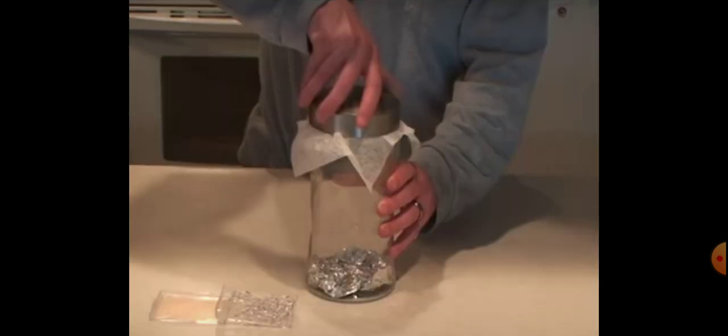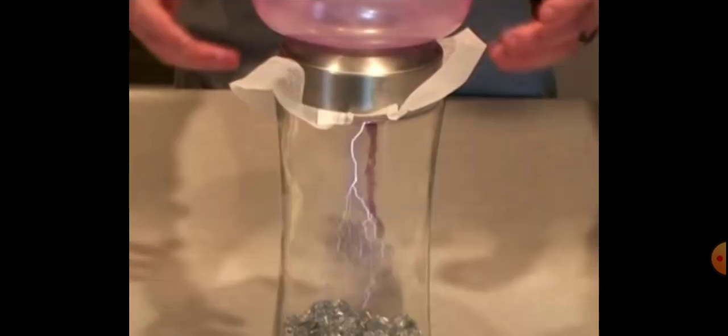And now, close the lid of the glass jar. Rub the head with a balloon, which creates a force, and now place it on the top of the glass jar. This will create an electric discharge with the aluminum foil in the form of a lightning.